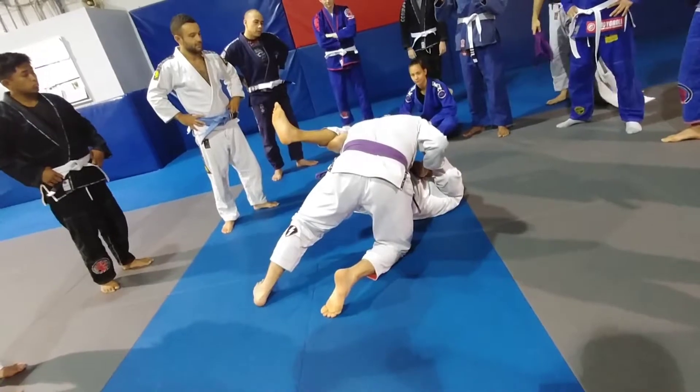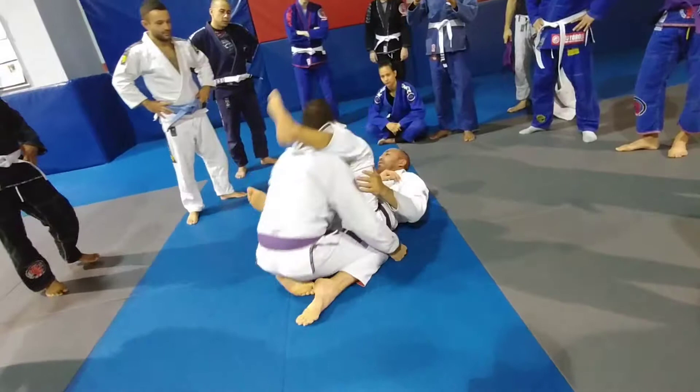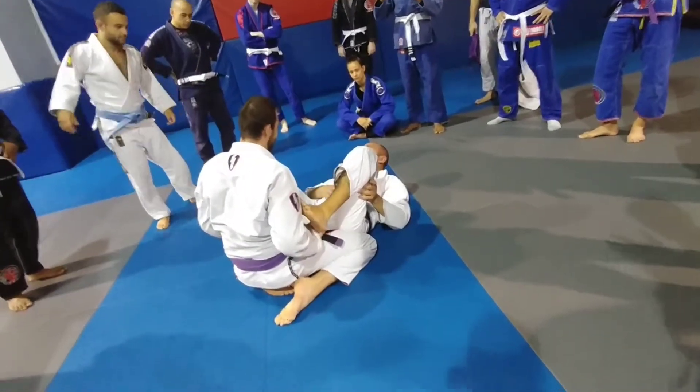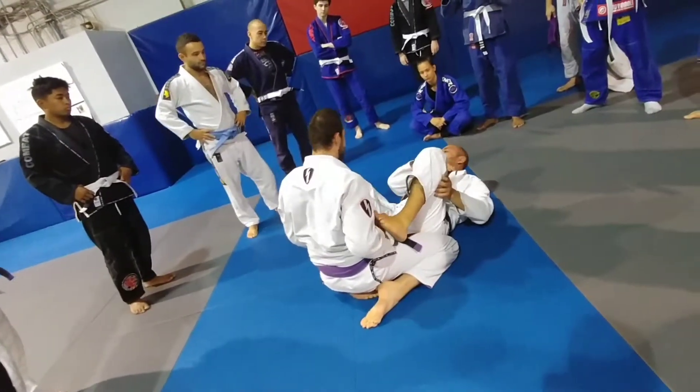Now I have to lift my leg into position and turn the leg in. Squeeze. When you align the legs, you tighten up the triangle and just squeeze on.